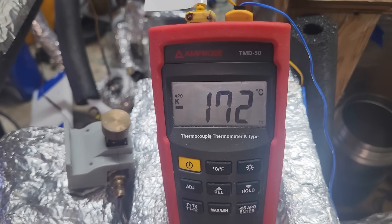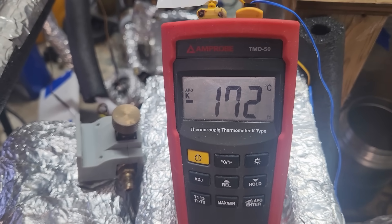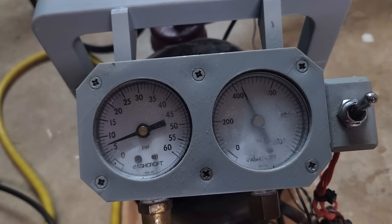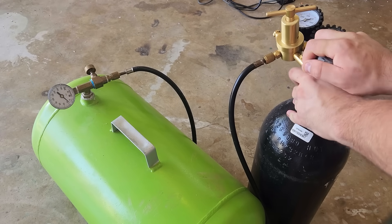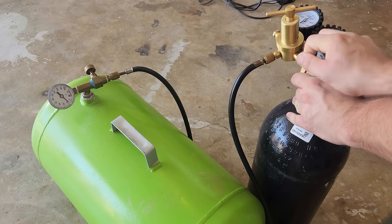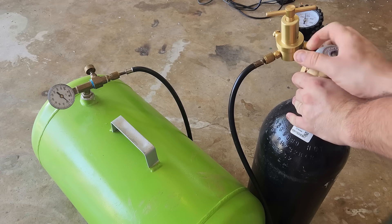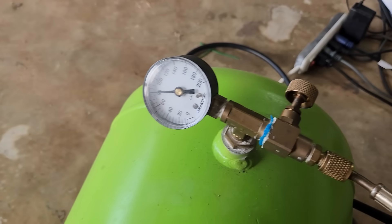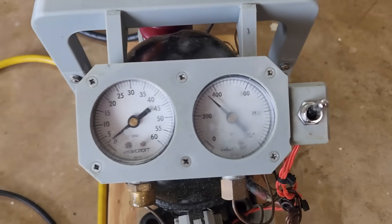That got me down to minus 172°C, and I started feeding in nitrogen at a little over 450 psi. I'm using nitrogen from a tank for testing purposes, but in a future video I'll show how to make it from air. The gauge on my high-pressure regulator was unreliable, so I transferred the nitrogen to a 10-gallon air tank to make it easier to keep track of how much gas I had used when feeding it into the cryocooler.